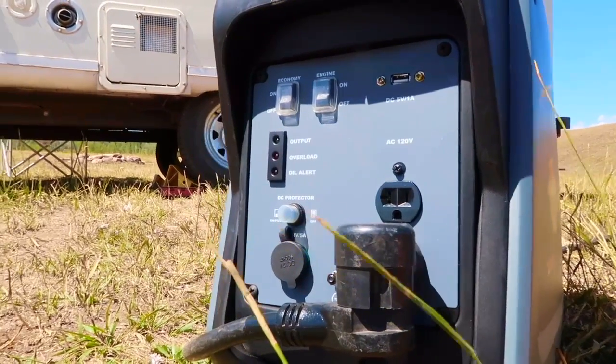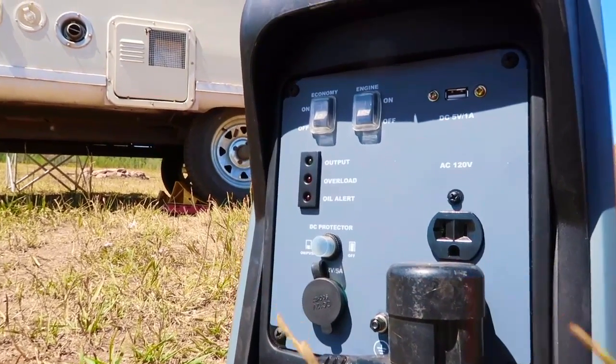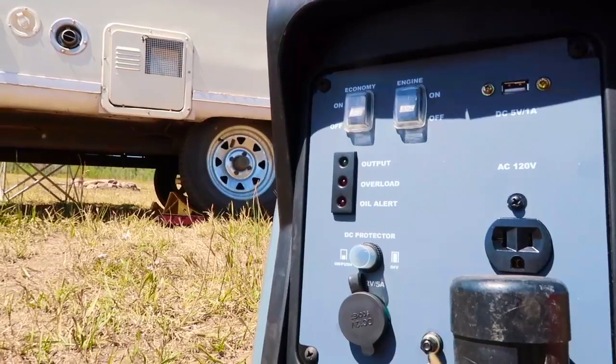One thing I really enjoyed is the USB input option — great for something like a tailgate or a get together, because in those situations there aren't necessarily very many USB chargers around. It would be very convenient to charge smartphones, iPads, something like that. The 12 volt input is also nice, giving you one more option for charging another device.